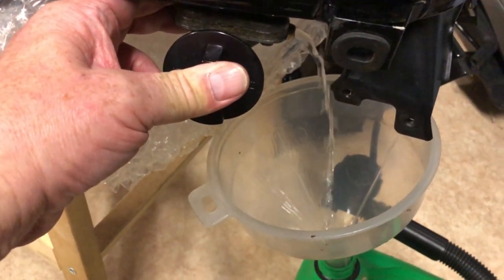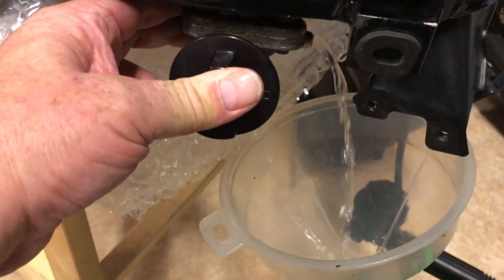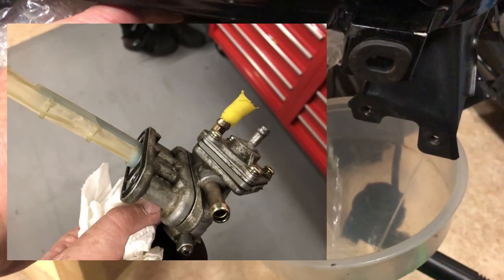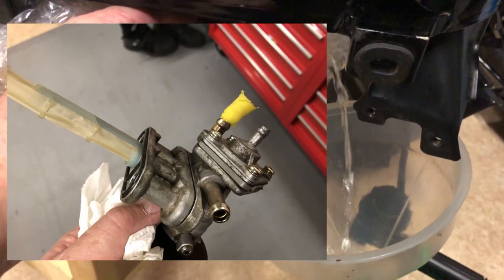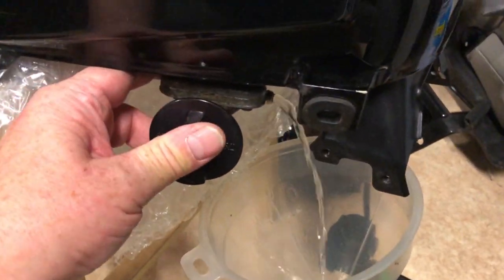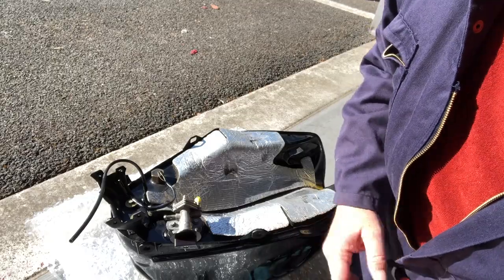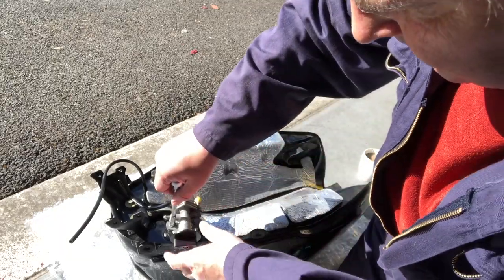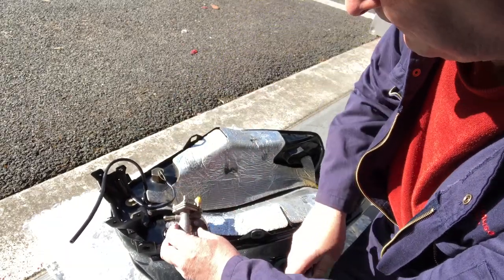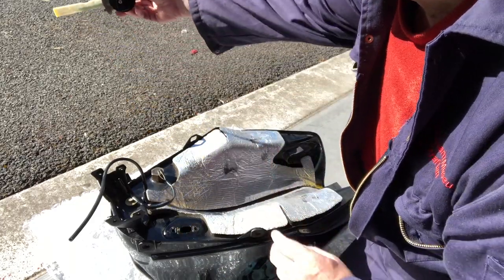Still draining my tank. On the other fuel outlet, I have an old ear defender pushed into the outlet, so I'm not trying to control the fuel coming out of two outlets. That just makes it a bit easier. Right, the tank's drained. Now I can put it upside down, take the valve off. Simples.